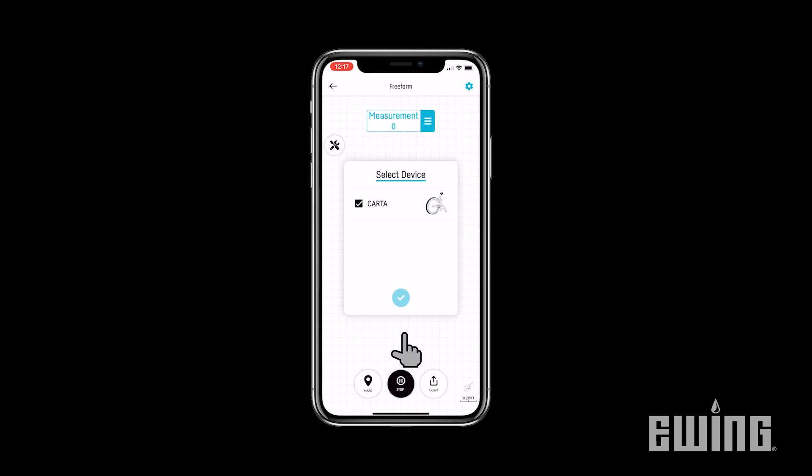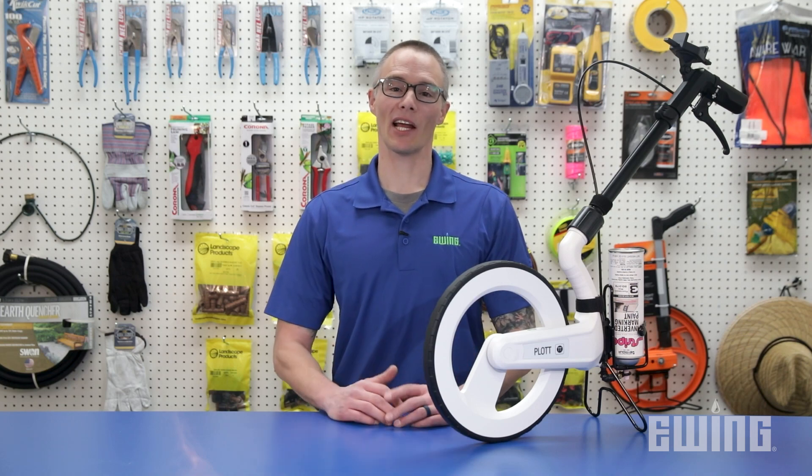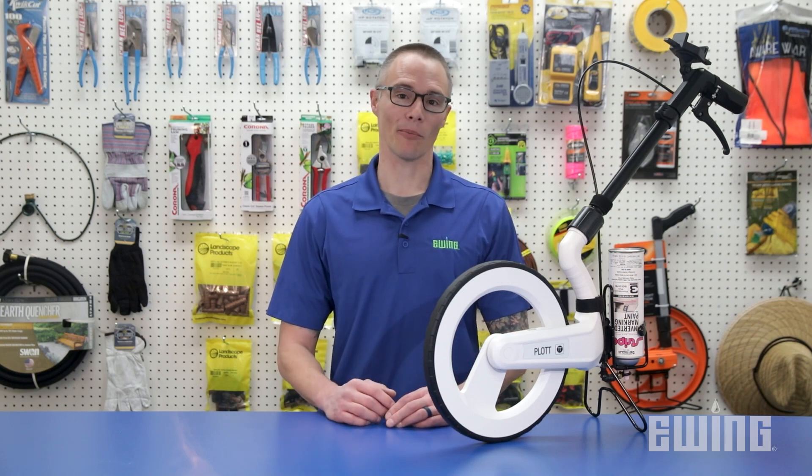The app will then ask you to connect the device before continuing. At this point, you can begin measuring. Be aware that there are two different line modes that you can choose from depending on your measurement needs.